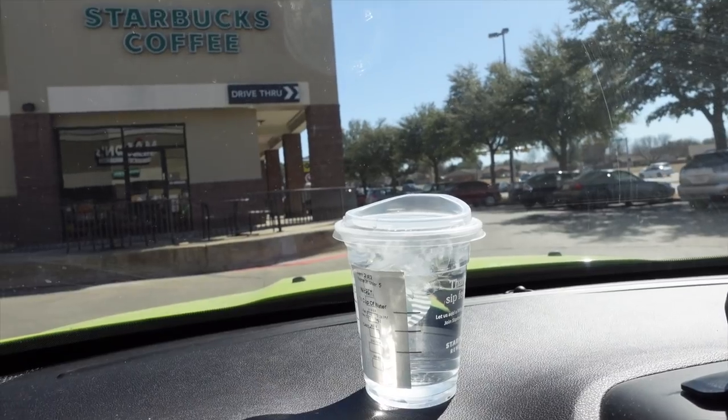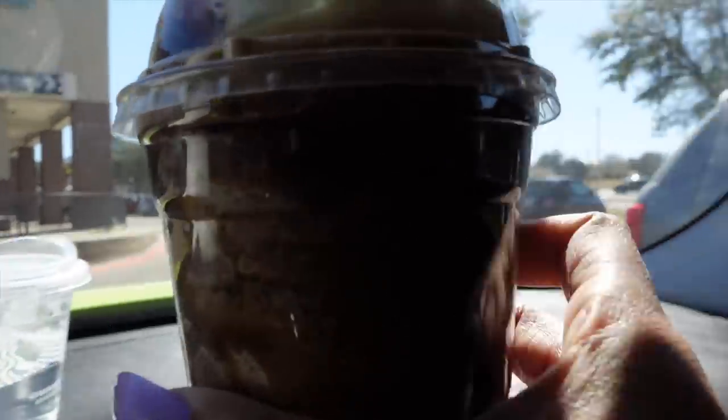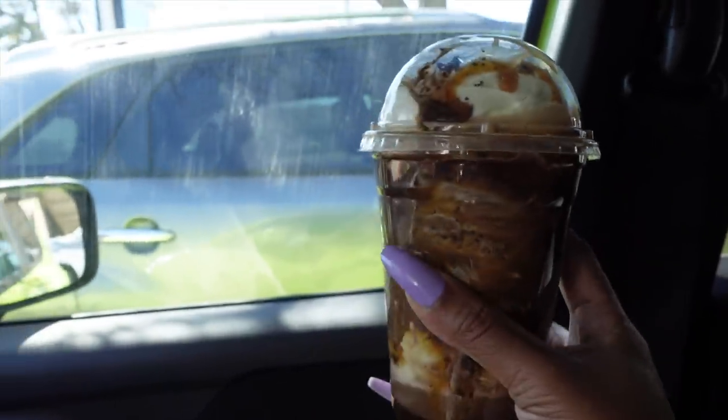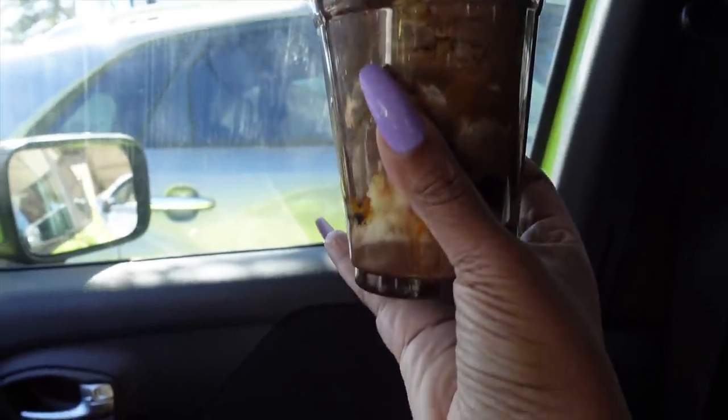Nicole's symptoms finally started to ease up last night so I'll text her again tomorrow — she's anxious to go back to work. She was already off because of the snowstorm and then she got sick, so this is going to be the second week she's off. And this drink looks absolutely amazing.